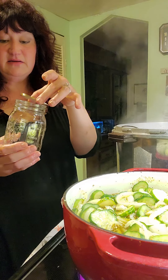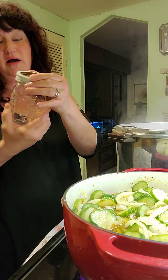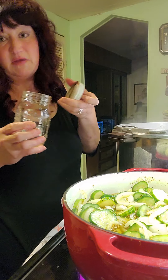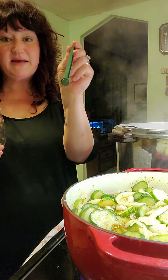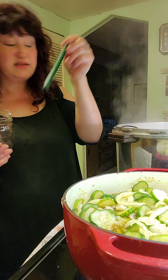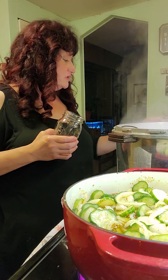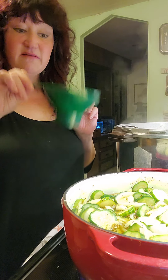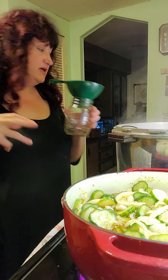This is the canning jar, this is called a lid — it goes on top — and these are called your rings. If you've never canned, you might not know what they're referred to. This is a little magnet so when you're reaching into your water you can get your lids without getting burned. And another important thing is one of these — it's a funnel, so when you're putting your mixture in, it's a lot easier.